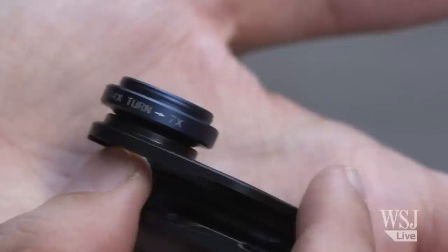Having our phones with us all the time means there's no excuse for missing a moment. With the right lenses, those moments can look a lot better.